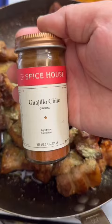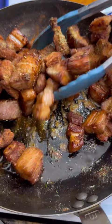Add the pork belly back to the pot and season with black pepper, garlic powder, onion salt, and some guajillo chili. Mix in all the seasonings and let the pork belly sit on a medium-low heat until you're ready to serve.